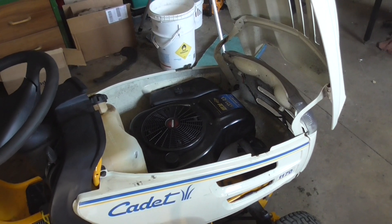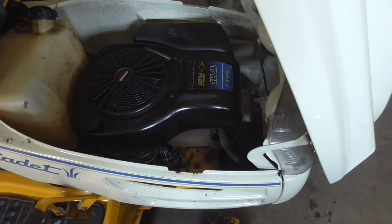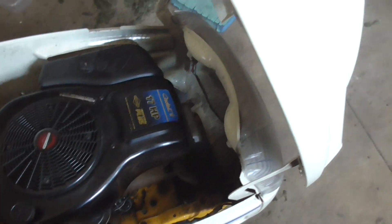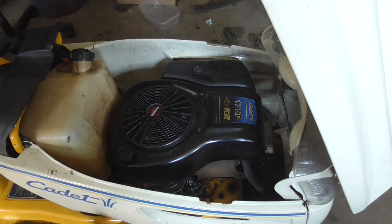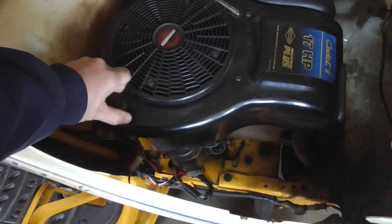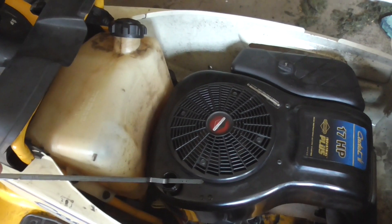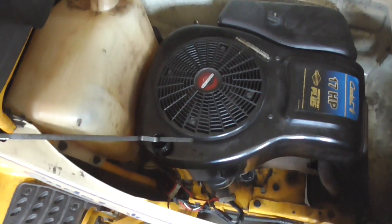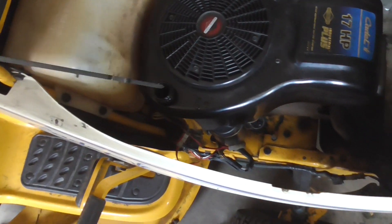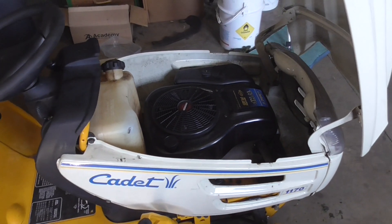So you can hear it kind of thumping and running rough. The common problems with these engines are the head gaskets blow — I already replaced the head gasket in this thing. The other thing that happens is the needle and seat leak, and that lets gas into the crankcase. You can see oil is dripping really fast, and if you smell it, it definitely smells like gas.